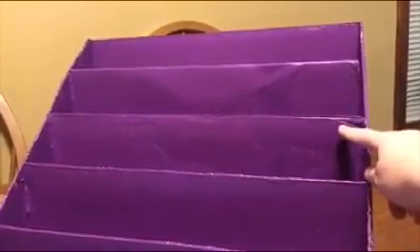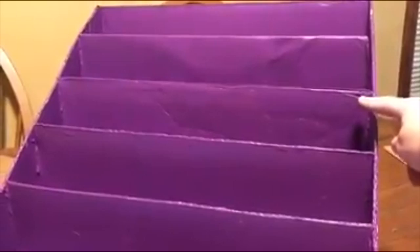This one is going to be the width across, and then this one is going to be four inches high, this one six, this one eight, and then that one is actually going to be ten and a half inches. That one is going to be the back of your box.